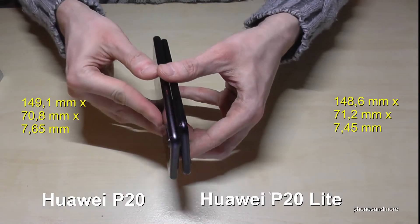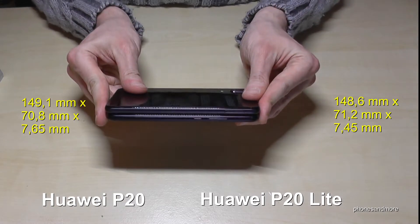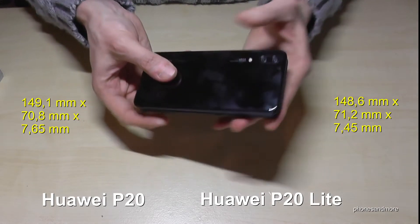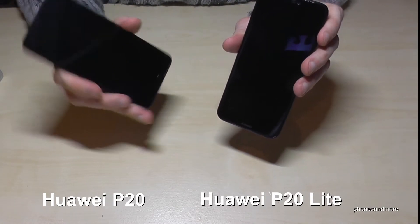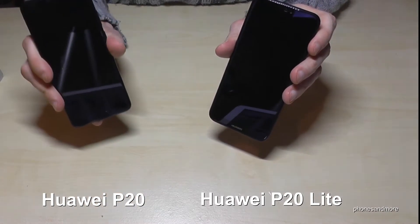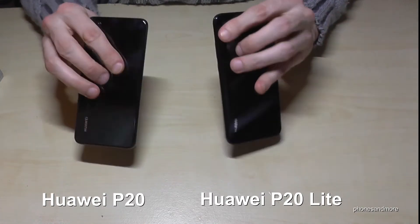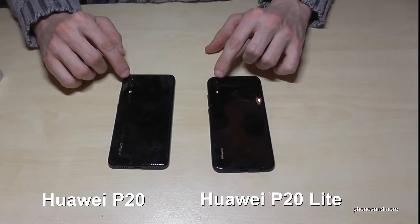First of all, let us have a look at the sizes. If we put both phones together they're very similar in size and they look very close to each other, but you can recognize them. The P20 Lite has Huawei written on the front, and the P20 has the navigation button on the front. Both also have Huawei written on the back and have two cameras.